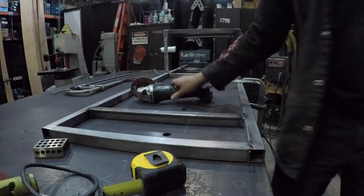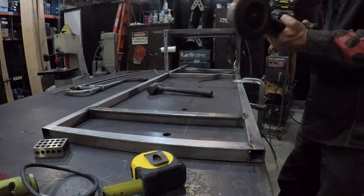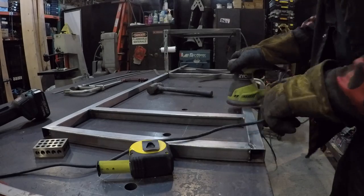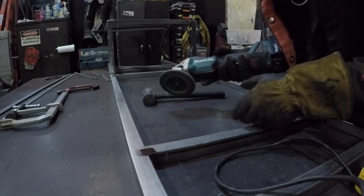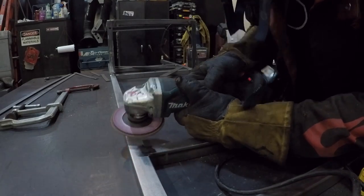Grinding down and sanding the welds. This is the part that's going to be right at eye level, so I wanted this to look about as good as it gets on the whole thing. Not that I'm cheating, but always make the part that you look at look the best.